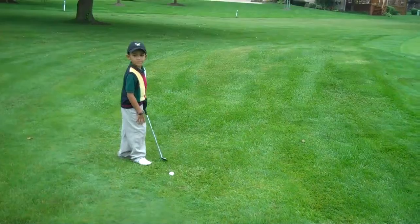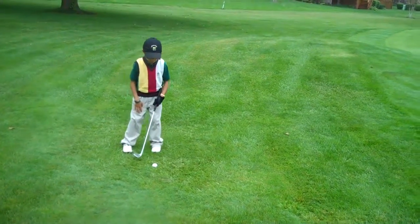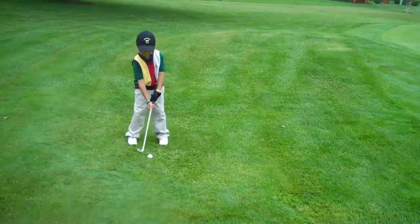All right, let's get this ball close, Troy. Let's have a stress-free third stroke.